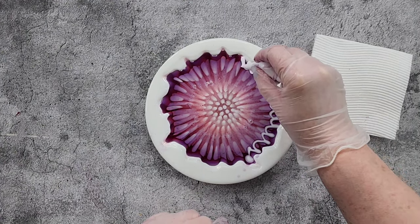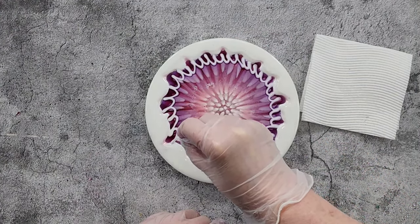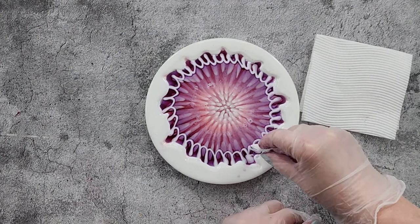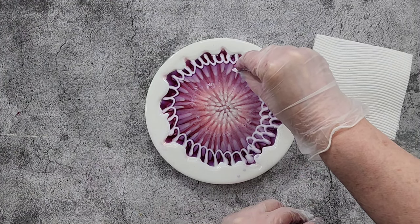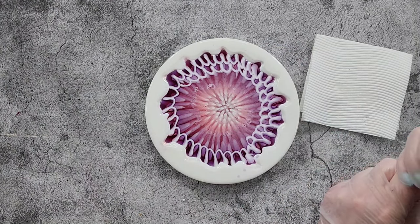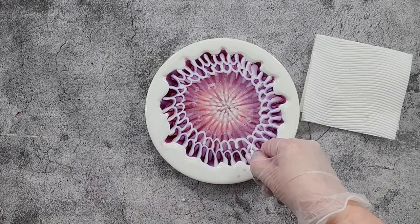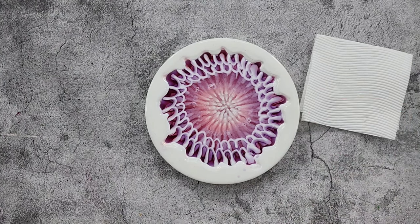Just around the outside — again I'm not squeezing too hard, just letting the resin fall out. As I get towards the end of the bag I'm going to have to squeeze a little bit more. Hopefully I've got enough to do another row. Oh look, I'm going to make it! I actually have a tiny little bit left — let's just leave that tiny bit there. There we go.